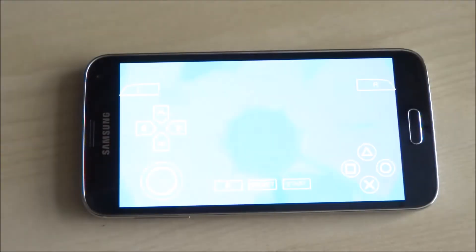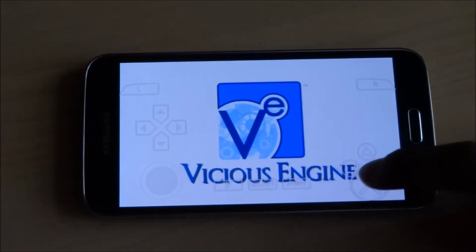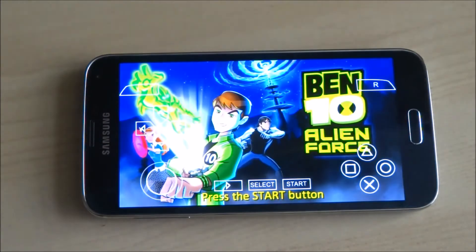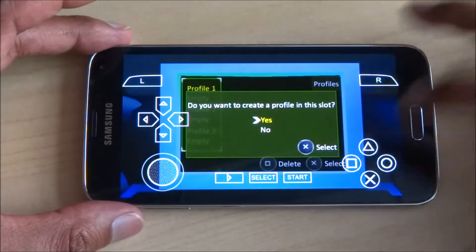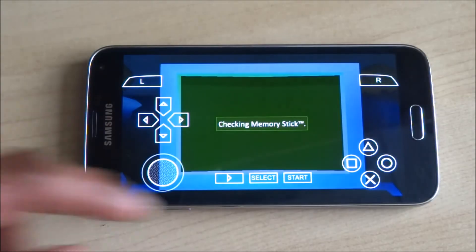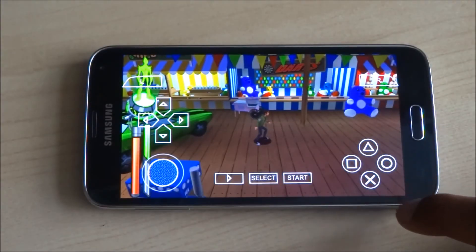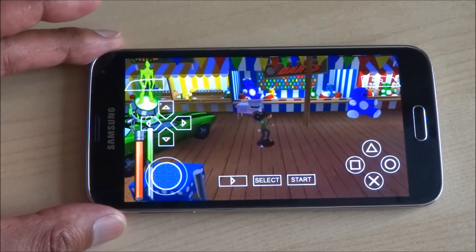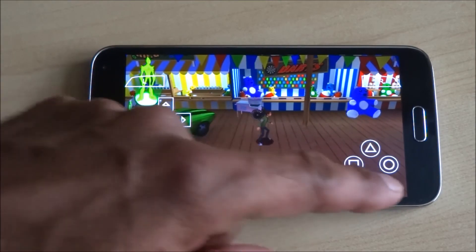Let the game start. Hit Start, and there you go — you're playing a PSP game on your Android device. The on-screen controls are there as you can see.